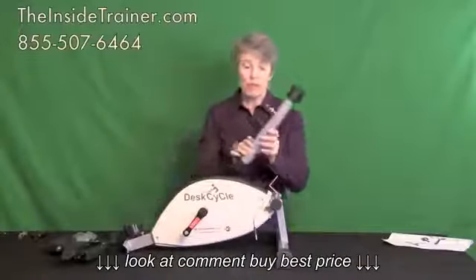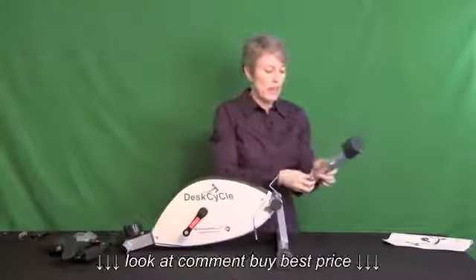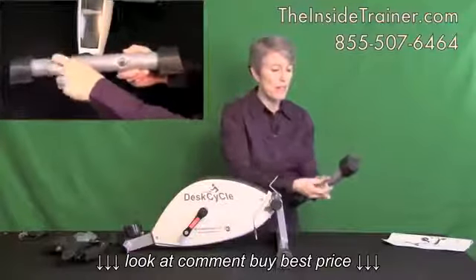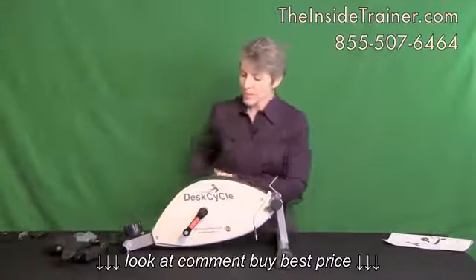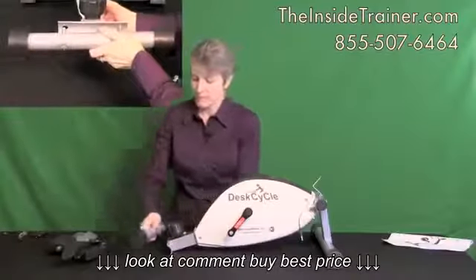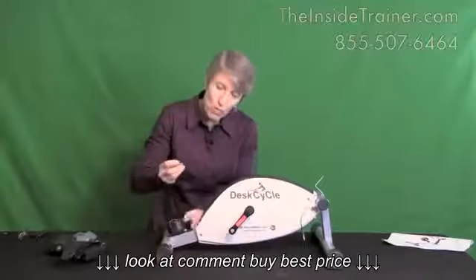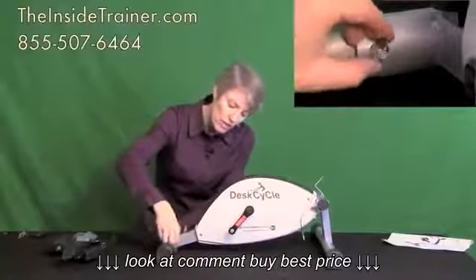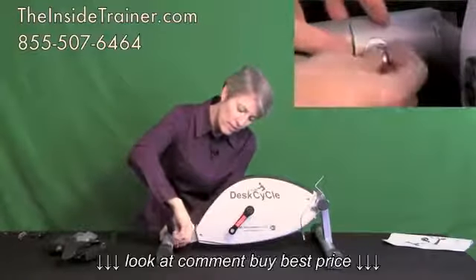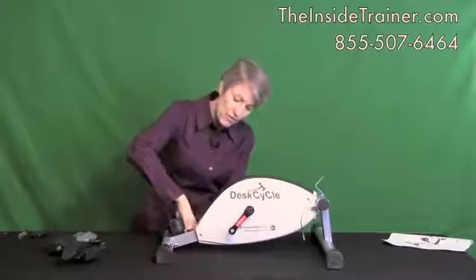Step number two is to install your back leg. Same thing — it comes with the washers and nuts already on the bolts. Place them in the holes, washer first. You'll see they're also curved. Leave it not quite tight — leave it loose for now.